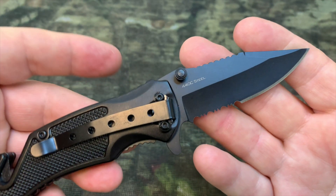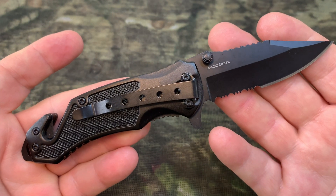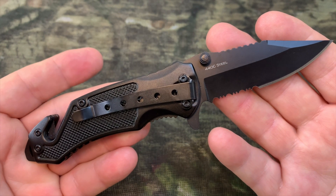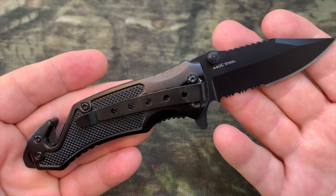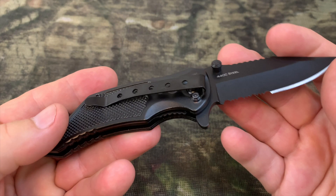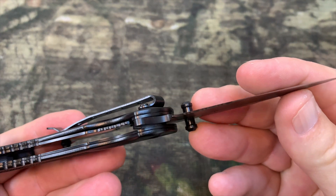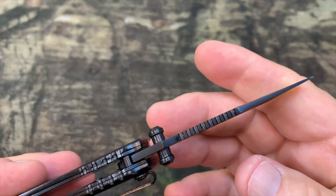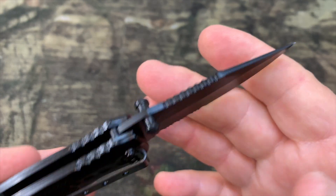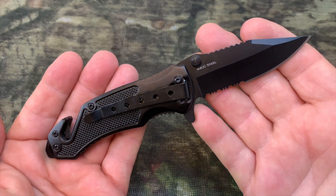The blade length on this knife is 2.95 inches. The handle length is 4.2 inches, and the overall length is 7.17 inches. As you can see in the video, the blade is serrated. For those of you worried about weight, it is 4.12 ounces, which is 117 grams.